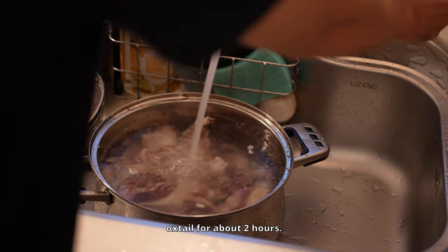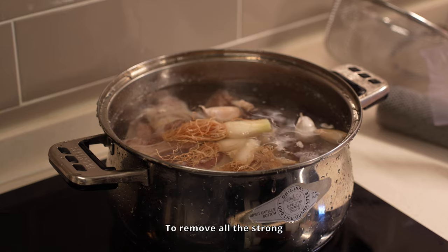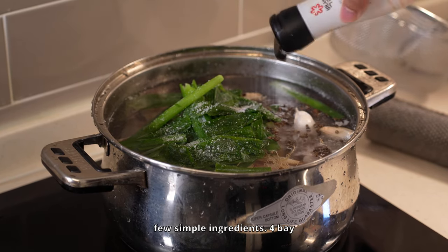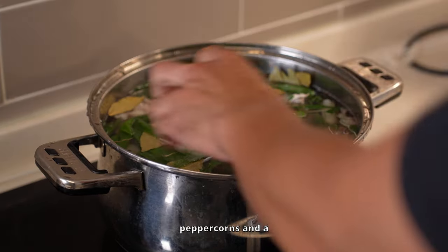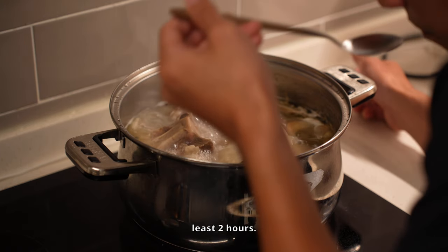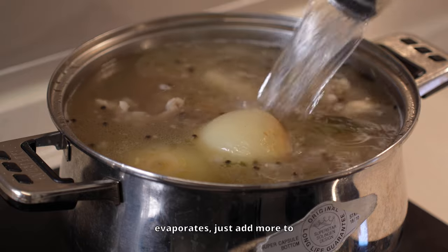Now we're gonna simmer the oxtail for about two hours. Make sure to add enough water to cover all the pieces. The goal is to get the meat so tender that it starts falling off the bone. To remove all the strong odors from the meat, throw in a few simple ingredients: four bay leaves, a handful of green onion roots or the white part of the green onion, about 10 garlic cloves, whole peppercorns, and a teaspoon of salt. This will really enhance the flavor without being overwhelming. Let it simmer — this will take at least two hours. You've got time to watch a couple of K-drama episodes. Make sure the oxtail stays submerged, and if too much water evaporates, just add more to cover the bones.